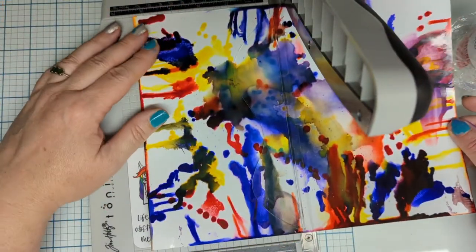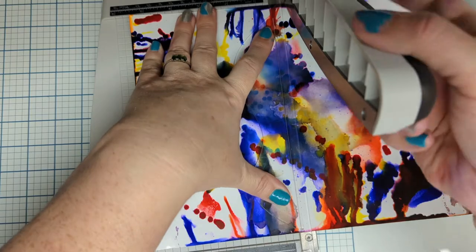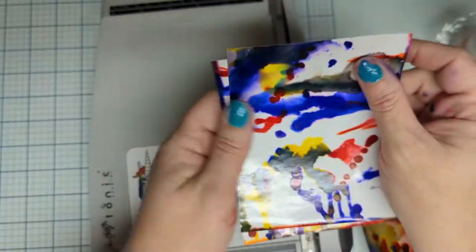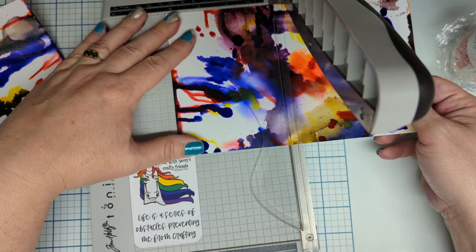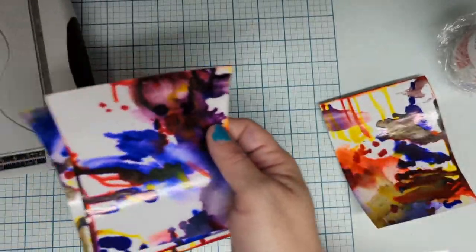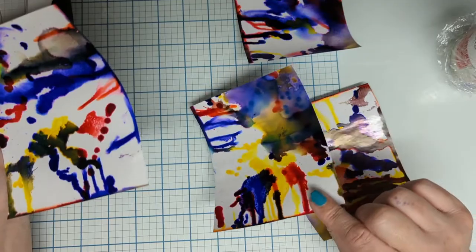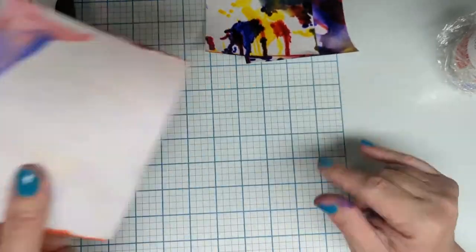We are going to work with our first fun crazy design — oh it's different, you guys, I like it! So what we're gonna do is just the typical cut — cut it into fourths. Okay, nice even fourths: five and a half by four and a quarter. Okay, that's a fourth of a sheet of paper. Let's get these all ready.